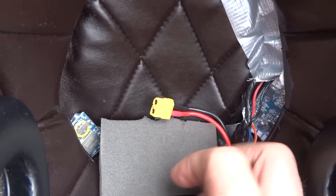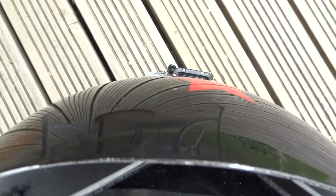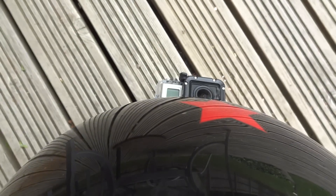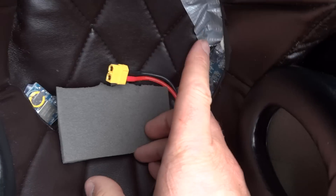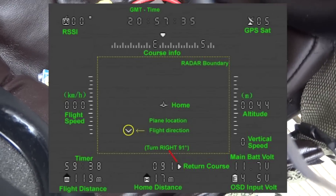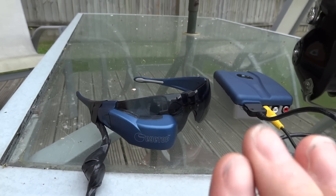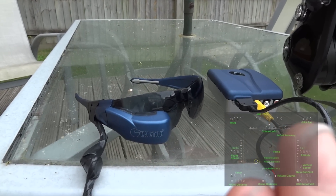The LiPo powers the OSD and GPS and also feeds power to the GoPro, so I can get about 3 hours of power without using the GoPro's own battery. The OSD's job is to feed the GoPro video through it and add all the head-up display data, which feeds out to the glasses. It appears in the bottom right of my vision.